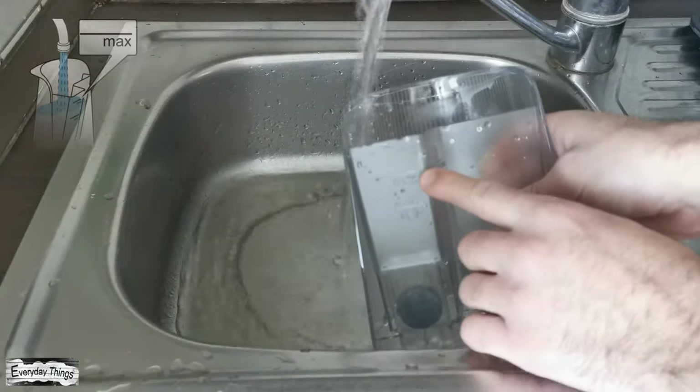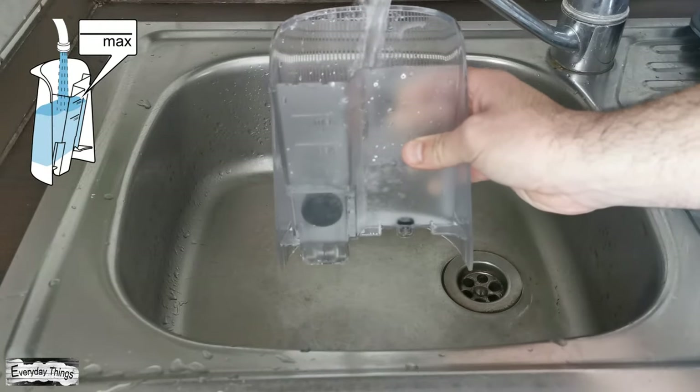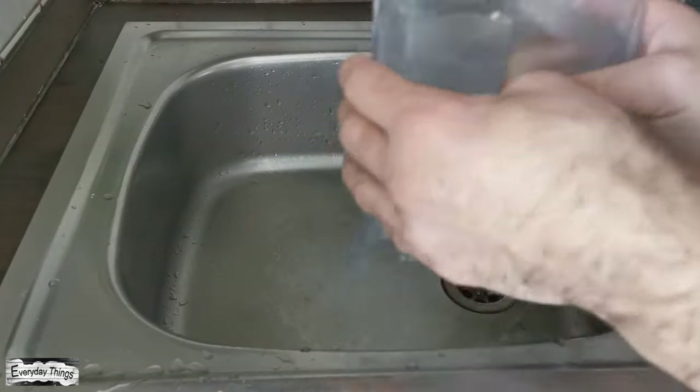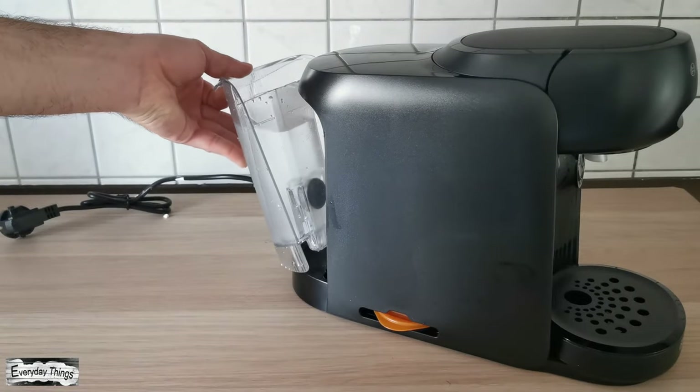After rinsing the water tank, fill it with fresh water up to the max mark, and put it back and push it firmly down into place.